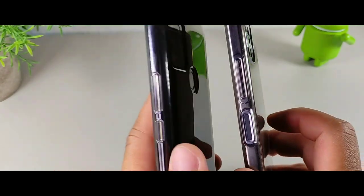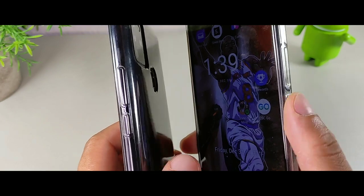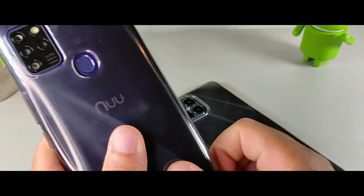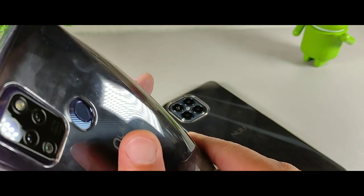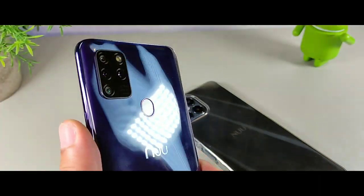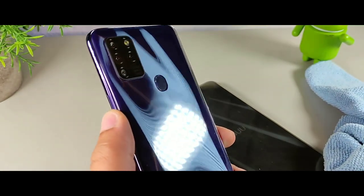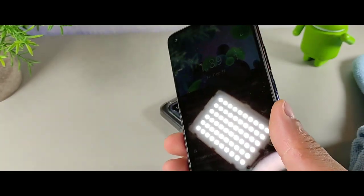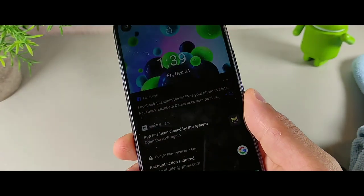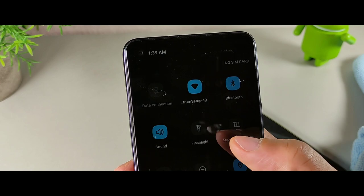When it comes to the power button, it's gonna be below the volume rockers on both devices, but on the B15 it also doubles as a fingerprint sensor. The G5 has the fingerprint sensor on the back. The G5 does pick up fingerprints because of its glossy back material, so the case is kind of useful, but it does look really nice on the back. It also has a dew drop notch design.